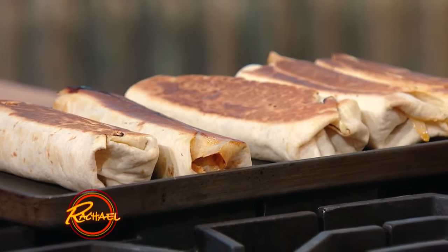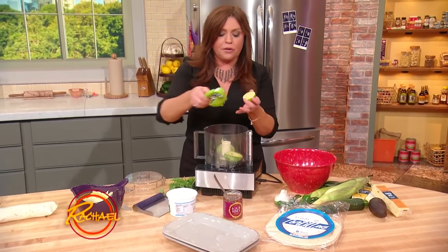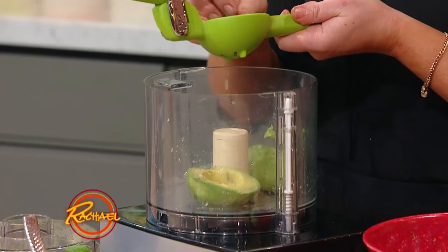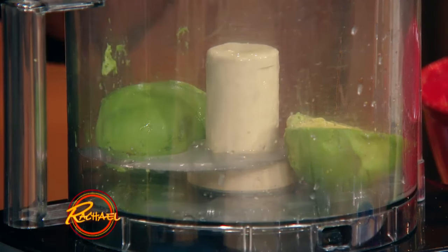Now we're gonna make the avocado crema to go on top. We're going to take the juice of another lime, one avocado, a pinch of salt, and a dab of sour cream, plain yogurt, or Mexican crema, and blend that together.